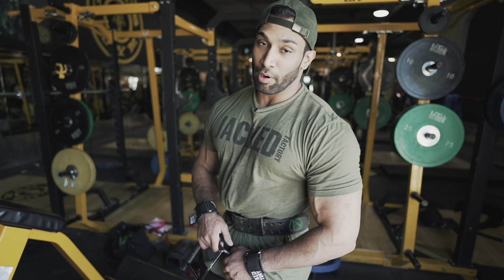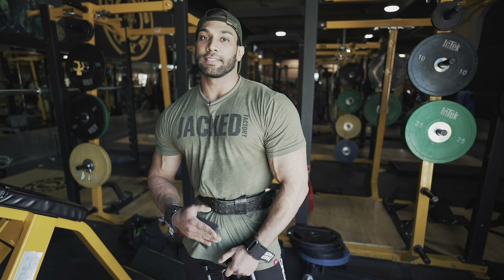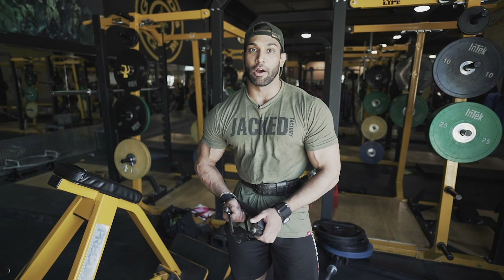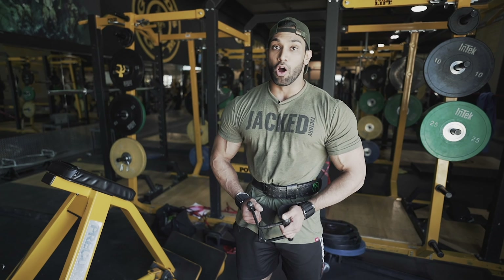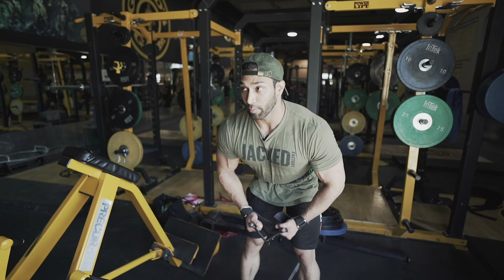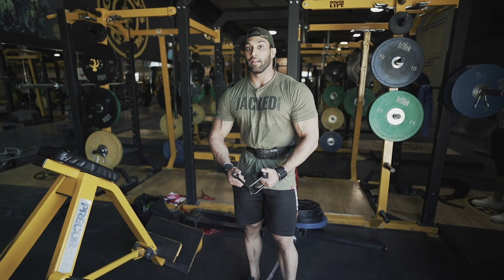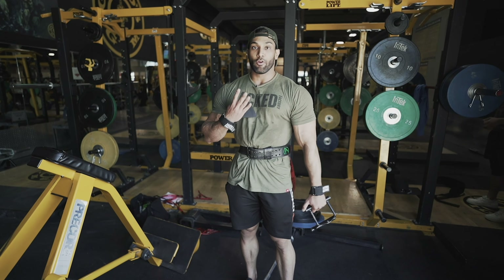The next exercise is T-bar rows — my favorite back-thickness exercise. The movement is simple and basic, but a lot of people do it wrong. You don't want to be too upright when doing a T-bar row; you want to be at an angle — about 60 to 75 degrees. We're going to be doing four sets.